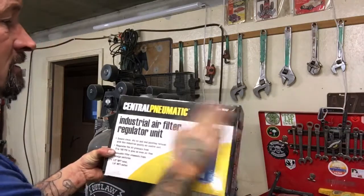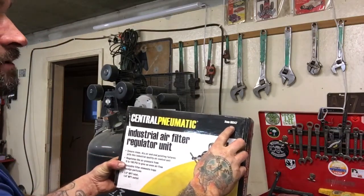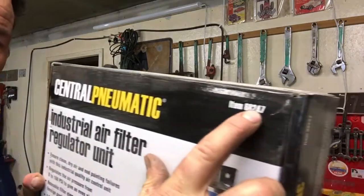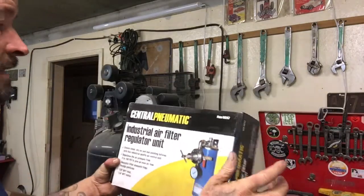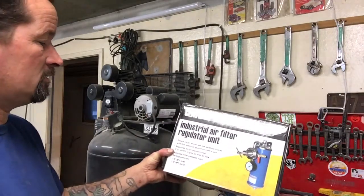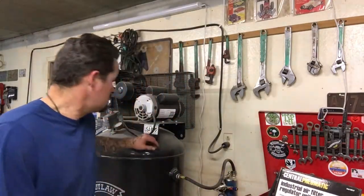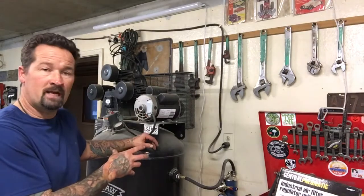I wanted to try one of these from Harbor Freight — it's all dusty. This is part number 68247. This is the air filter water regulator and it's a pretty cool setup because you have a filter inside there.